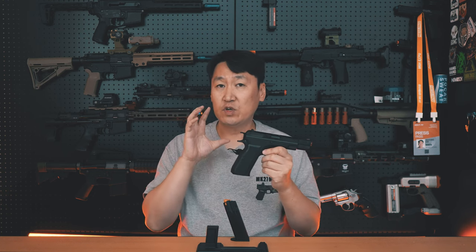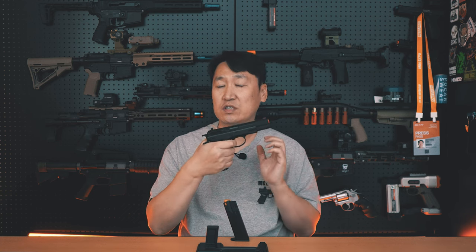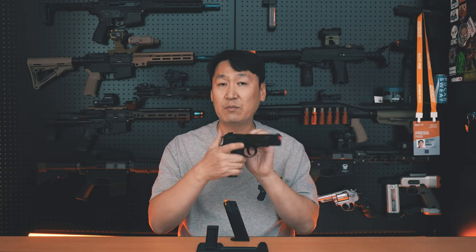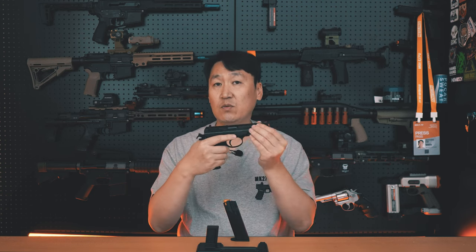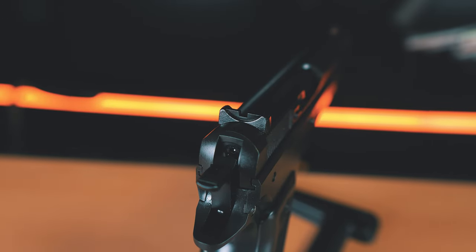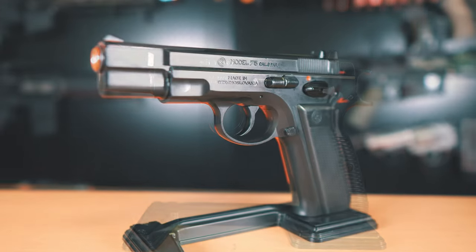다만 플라스틱 재질이다 보니 너무 높은 가스를 사용하면 파손의 우려가 있습니다. 이 제품은 싱글 액션 방식을 채택하고 있어 더블 액션은 동작하지 않습니다. 안전레버를 통해 슬라이드를 당기고 안전이 걸린 상태에서는 격발이 되지 않는 기능도 충실하게 재현되어 있습니다. 프론트 사이트는 슬라이드와 일체형이고, 리어 사이트는 슬라이드 위에 고정되어 있습니다. 그립의 외형과 각인도 CG75를 그대로 재현해서 멀리서 보면 플라스틱인지 착각할 정도로 괜찮은 외형입니다.